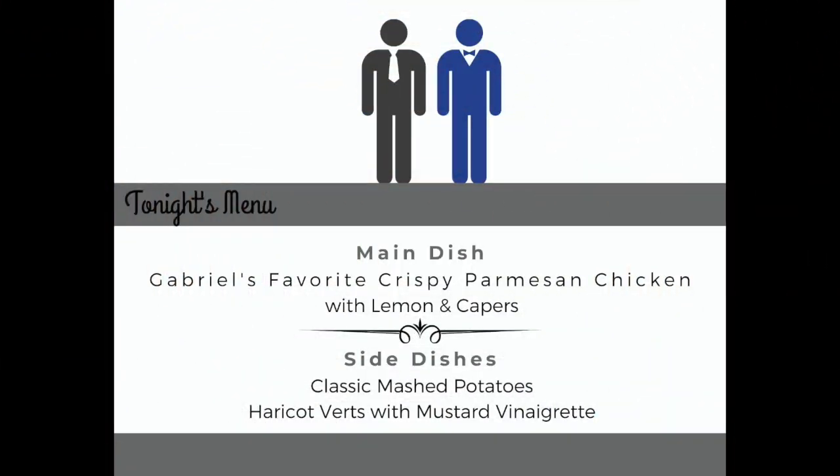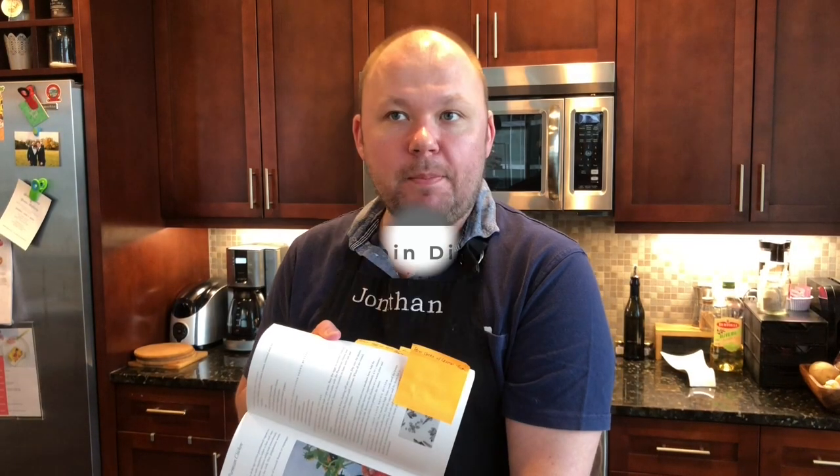Tonight for dinner, we are going to be making Gabriel's favorite crispy Parmesan chicken with lemon and capers, with mashed potatoes, and haricot verts — which is just a fancy name for green beans — and a mustard vinaigrette. I've got my recipe and I've read it. I need to make sure the oven is preheated to 250 degrees.